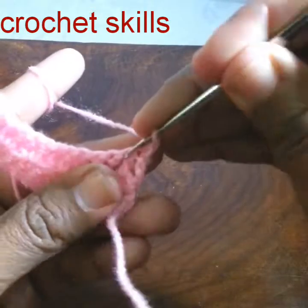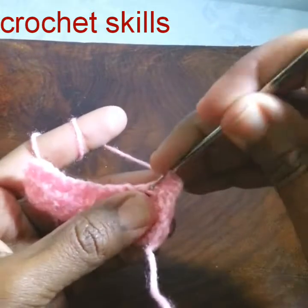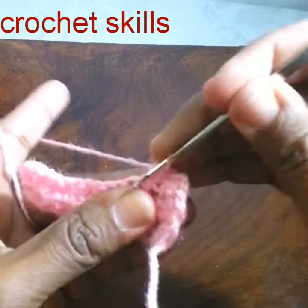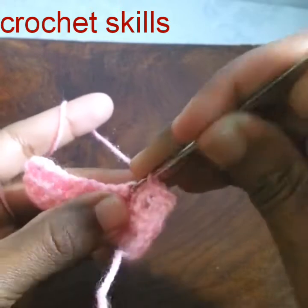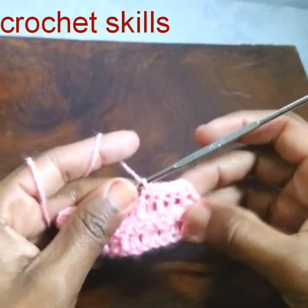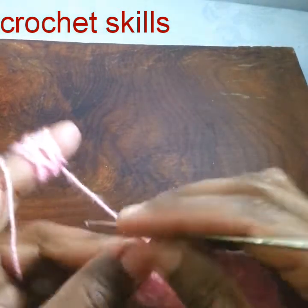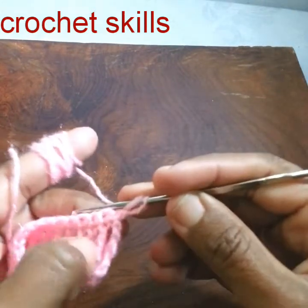Just go into the stitch, pull up a loop, and pull through two — one single crochet in every stitch. For smooth edges, don't increase or decrease; the number of stitches will be the same in every row. Row number four is completed. Chain two and turn.